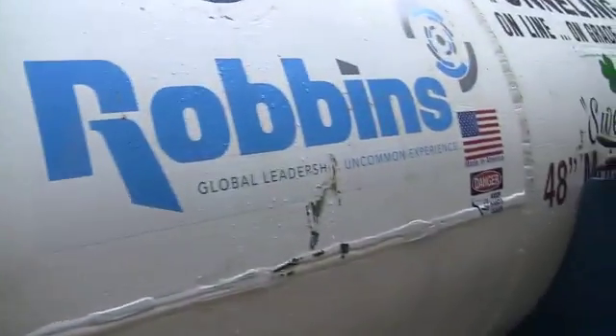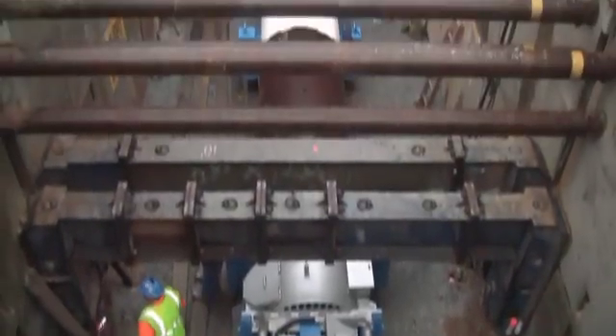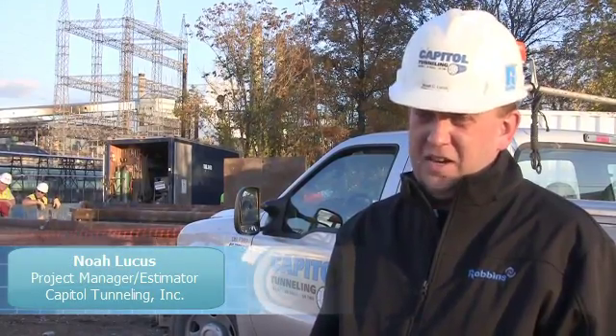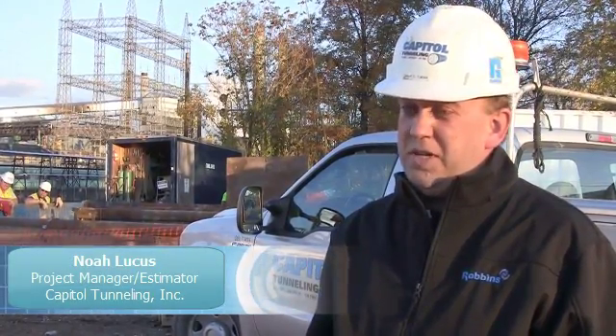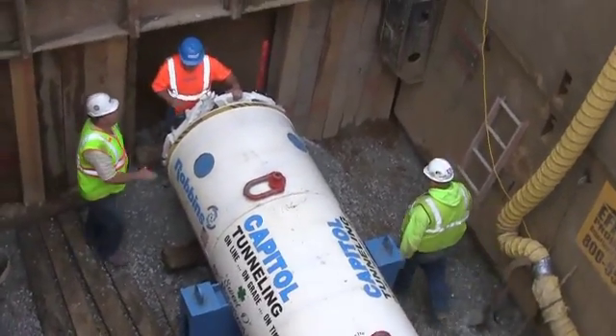This is a copper storm pipe outfall in Clareton, Pennsylvania. It's 435 feet, a 48-inch motorized SBU. We decided to go with the motorized because the ground conditions call for it. We are expecting about 60 to 90 feet of red clay, sandy clay, and then we hope to get into the Pittsburgh Claystone, which is a moderately soft shale.